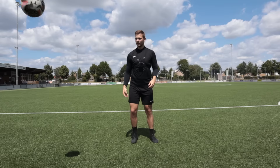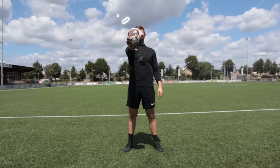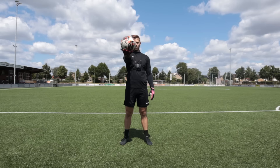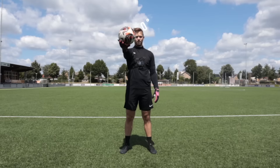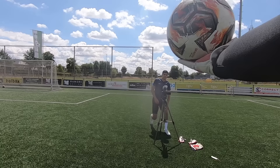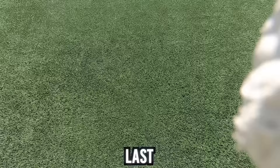First up, bare hands. Next up, the vintage Royce Viking gloves. Next up, the actual vintage goalkeeper gloves from 1968. Last but not least, the actual new goalkeeper gloves — let's see how they do.